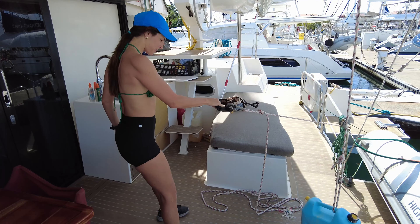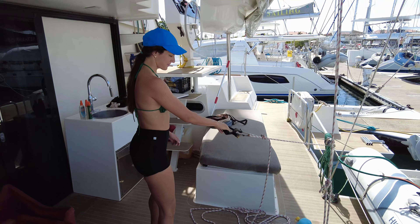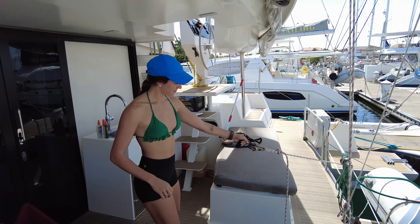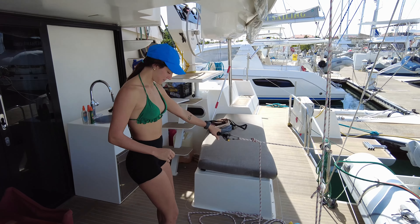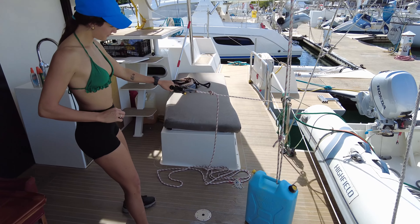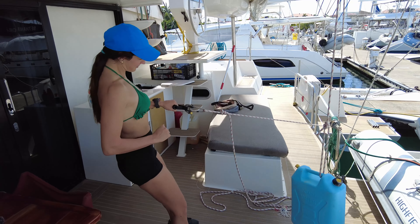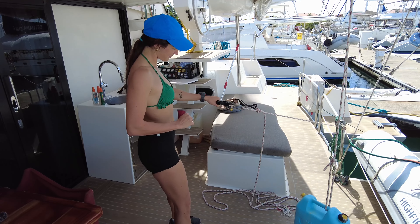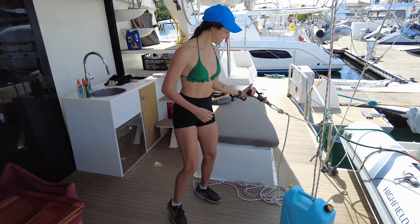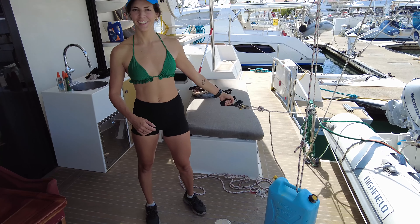We've got a home gym — and the beauty is we're in the shade here, under the cockpit. It's quite a hot day at the moment with a little bit of a breeze. While Eva smashes out 100 reps each arm — two bicep curls there we go — we're going to take you through some of the things you can actually do, which leaves you quite a few options for different muscle groups.